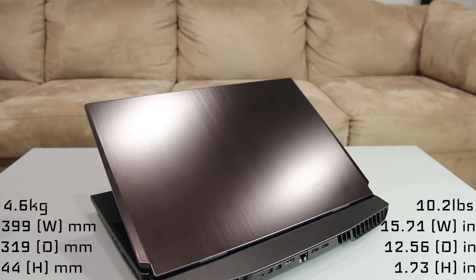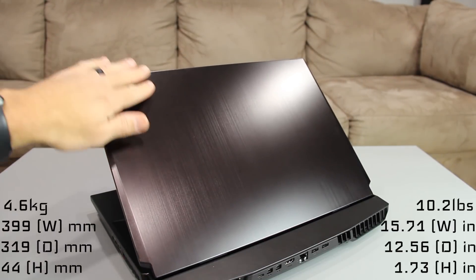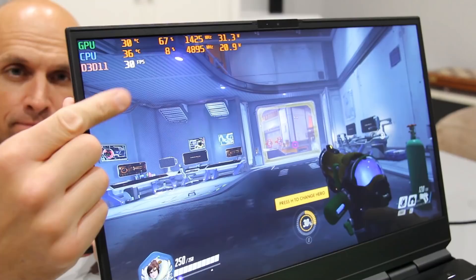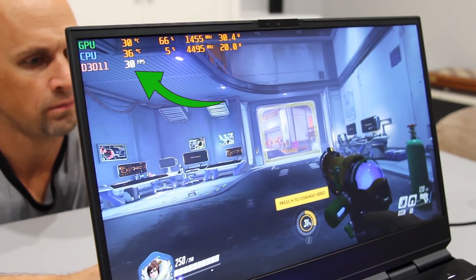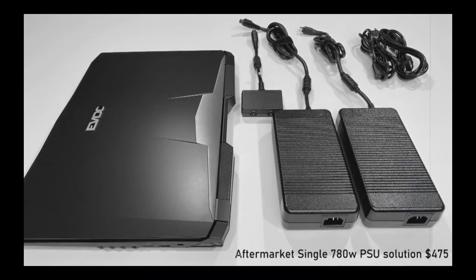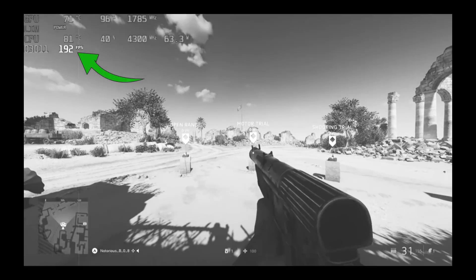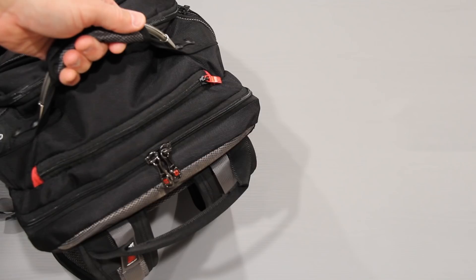I'm saying this as your friend. Portability on the X170 is not one of its strengths — it feels durable with its aluminum lid and deck, but it's 10 pounds and requires two 280-watt power supplies for maximum power. Running a laptop on a single 280-watt PSU is fine on the go for casual tasks, but limits gaming frame rates to 30 FPS. This is something the P775 chassis this replaces did not do, though the P775 also used two 330-watt bricks.